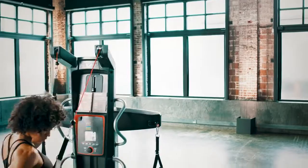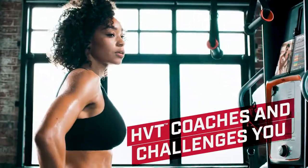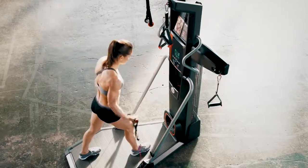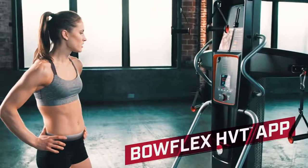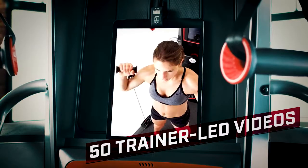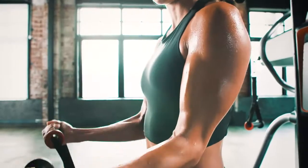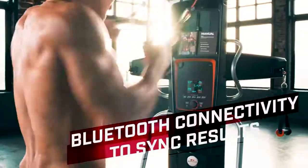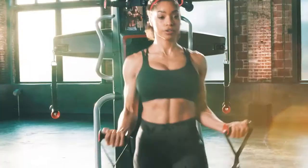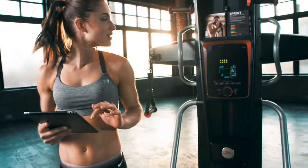The best part of the Bowflex HVT is how it coaches and challenges you to reach new goals. While the dynamic and engaging LEDs guide you through each workout, the Bowflex HVT app features full-screen videos that coach you through each exercise to ensure proper form and technique for maximum results. Every Bowflex HVT comes with enhanced Bluetooth digital connectivity so you can seamlessly set goals, sync workouts, and track progress with the HVT app.